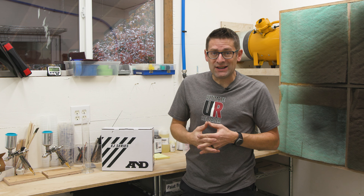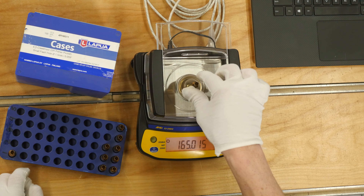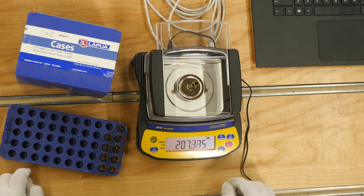I've got the EJ54D2, which is my most sensitive scale — three thousandths of a grain resolution. One grain is one seven-thousandth of a pound. That is absolutely insane.